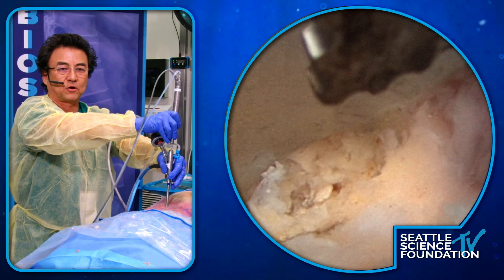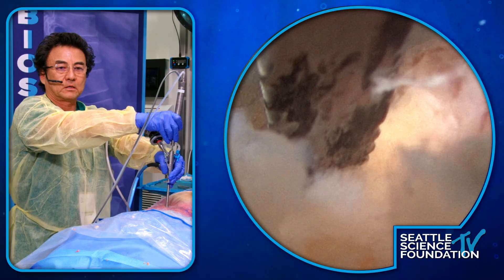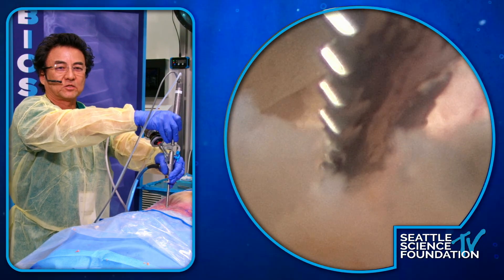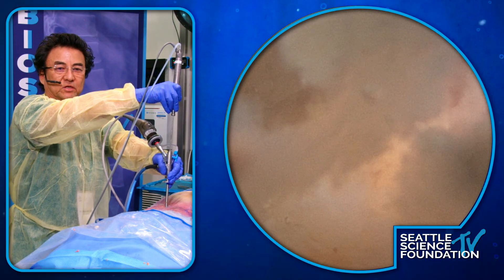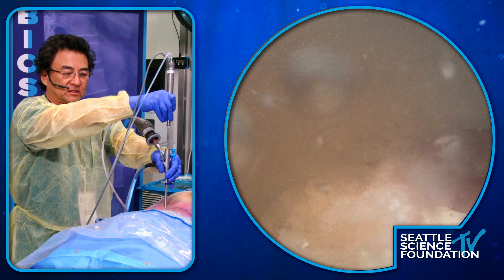Do you just put it on max speed, or do you ever change the settings? I always go max, but I'm sure there are settings. There's only one setting I've ever used. Usually there's much less snow — I think we're having some flow problems.